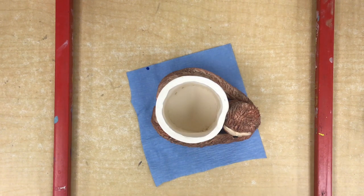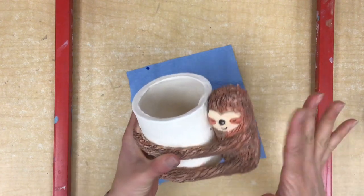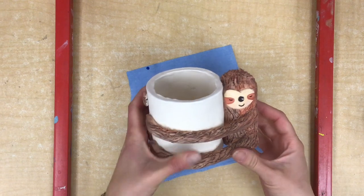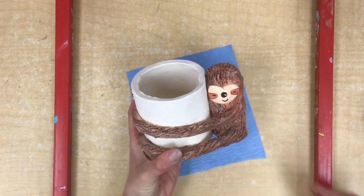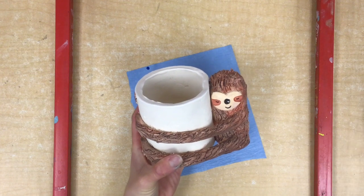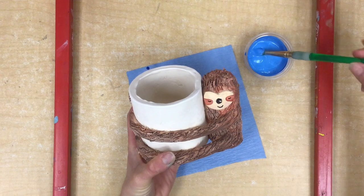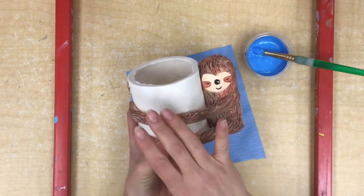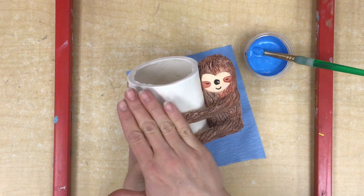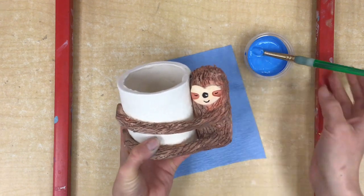Today we're going to finish painting our sloth supply cup. If you did not finish painting your sloth's fur or face last time, that should be the first thing you do. If you did finish it, we're going to start painting our cup. You have to start by choosing your color — I'm going to choose one simple color to paint my cup today, not a bunch of designs and different colors, because I want it to be a simple background to make my sloth stand out.